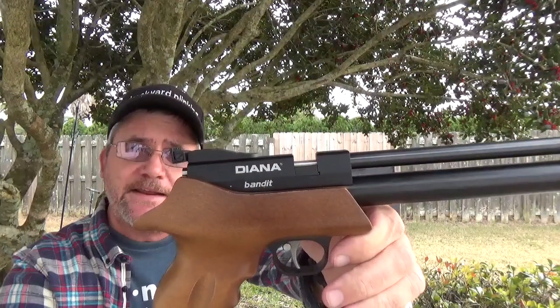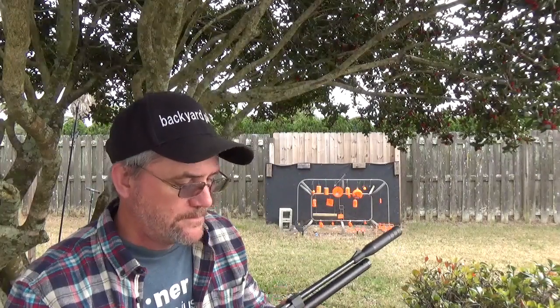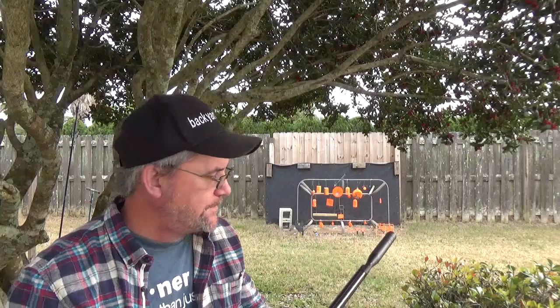So, in .22 caliber. Cool. Till next time.